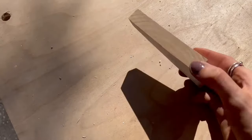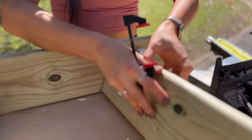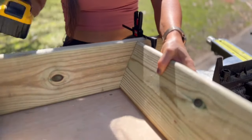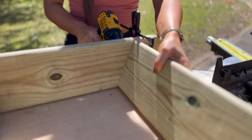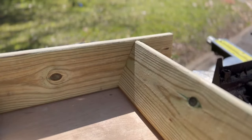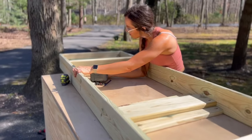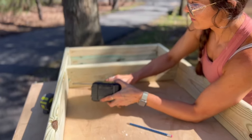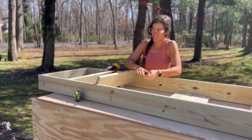Next, create an angled wedge using a scrap wood board to help install the shelves evenly. I cut a 1x6 piece of scrap wood to a 30-degree angle. For this bookshelf, the shelves are installed at a slight angle so the plants can angle outwards and up with plenty of space to grow. Using this wedge, you can clamp it to the inside of the frame of your plant bookshelf and then line up your shelf against the wedge. You can install shelves with pocket holes or wood screws.